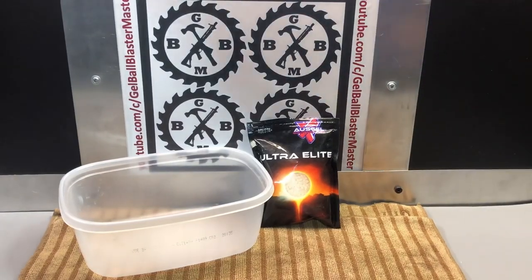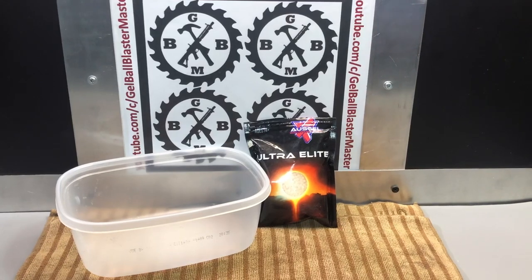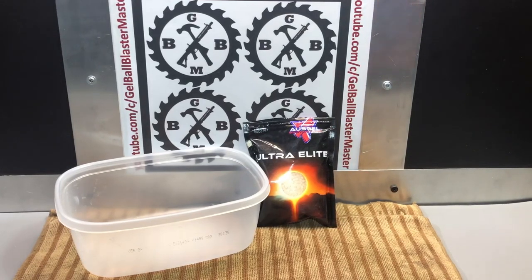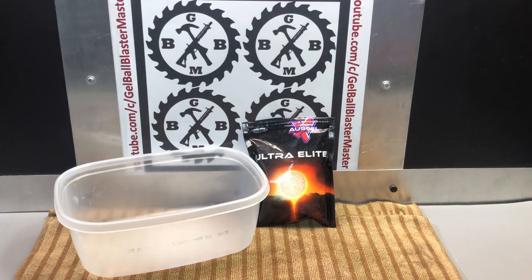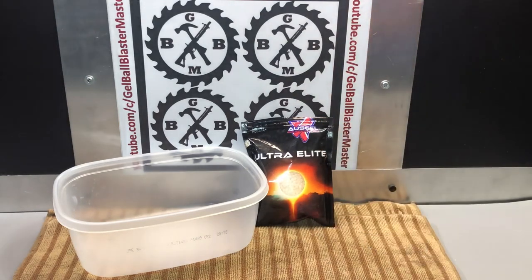I had a lot of people ask me what are the best gel balls out there, what are the best gel beads I can buy? And there's a couple. There's no really high-performance ones on Amazon — there's a couple semi-hardened ones that are good. But if you're looking for the best possible, the Ultra Elite here from OzGel are the way to go.